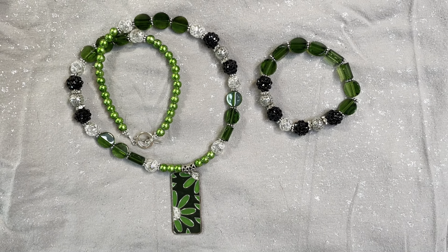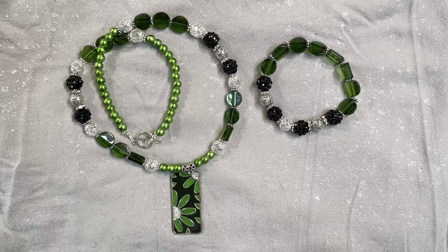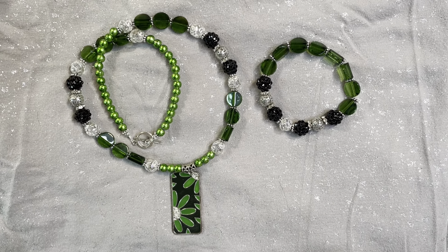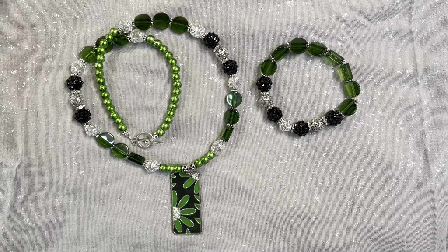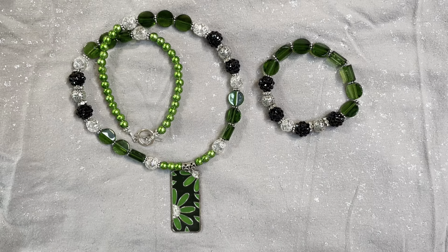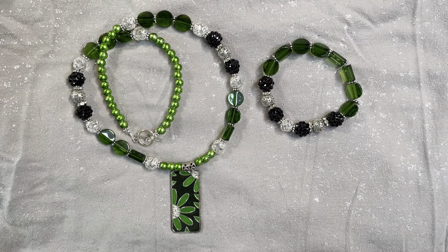Hello everyone, welcome back to my channel. This is my video for the Jewelry Making Fun collab, hosted by Deb Hauck. Her jewelry channel is Dahlia Designs Jewelry Amore. In the description below you'll find the channels for all the other participants, and their links will be listed for you to go and check out their projects.